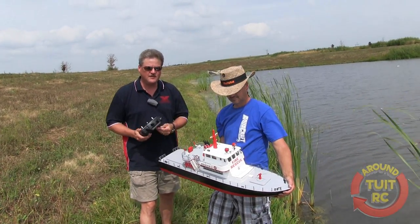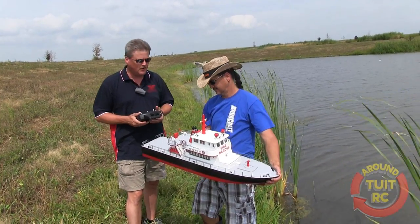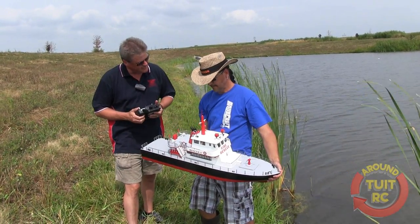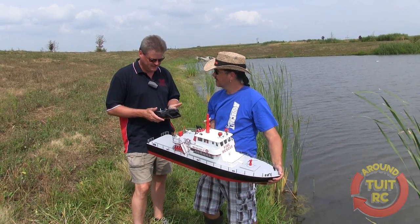Hey everybody, Eric here from Round Two RC, and we're with Mike Z. He's going to let me try out one of his boats. Could you tell us just a little bit about it? This is the Rescue 17. It's a fire boat. It's new to the Aquacraft line.